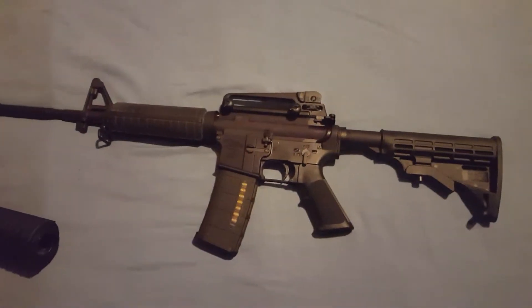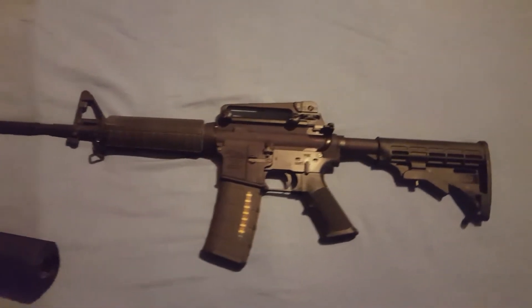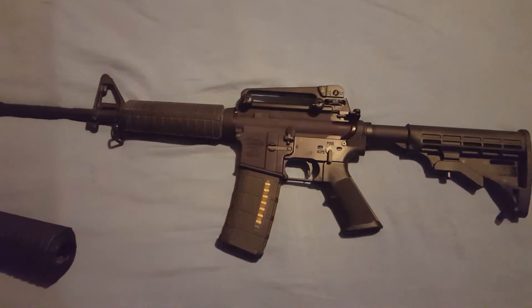Hey guys, welcome to ProSecondit Firearms Channel. I thought I'd really quickly show off my latest AR-15 build.